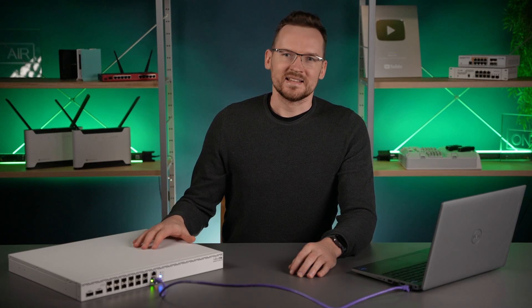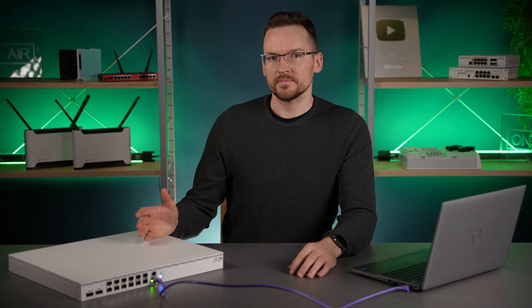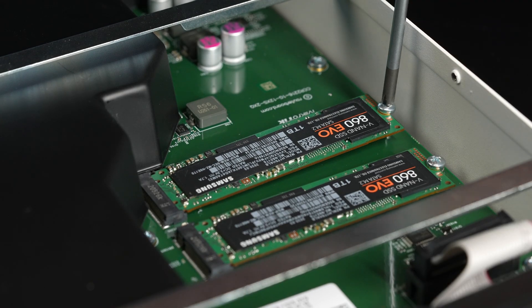The CCR2216 comes with two M.2 slots for SATA SSD drives and I've installed two of equal size. How about we set up RAID on it?